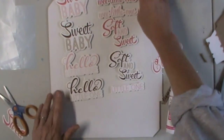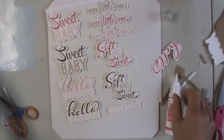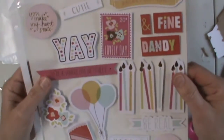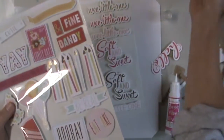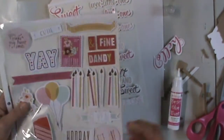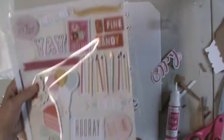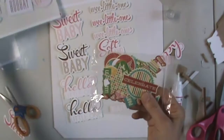Then we'll just let it dry and slip it into the sleeve. This way you could keep them in a book of die cuts and it would be easy to put dividers in — you could have birthday or baby or whatever. It's easier than when you have a whole package of die cuts to sort through each time you're looking for something.